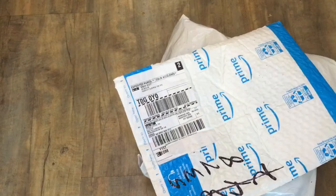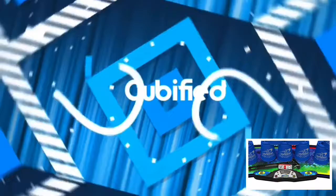What's up guys, welcome back to Cubified! Today we're going to be doing an unboxing of the SpeedStacks Generation 4 timer.